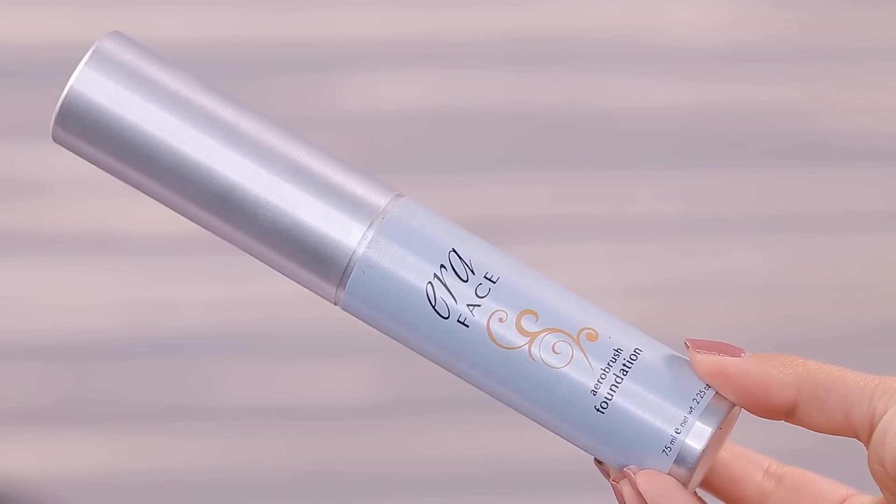This is an oil-free formula and it is supposed to cover like crazy. This is something that I picked up from Namie's. It was a brand I really knew nothing about — I don't really see this everywhere. This is the Air Face Foundation.